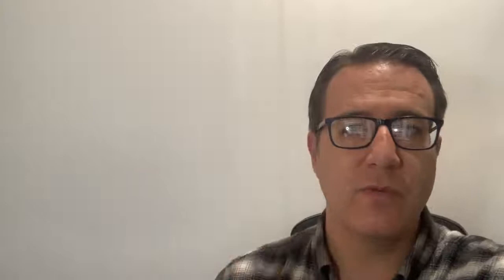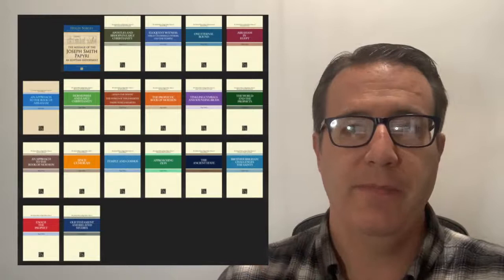I wanted to talk about these to help make The Collected Works more accessible to you. I want to talk about some ways of reading them and what are some of the things that go on in the books to help you decide which books you want to start with. I'm going to put the graphics up here to give you ideas of which books to read. This is The Collected Works of Hugh Nibley — all the books here for you to look at.